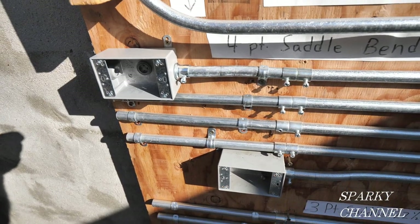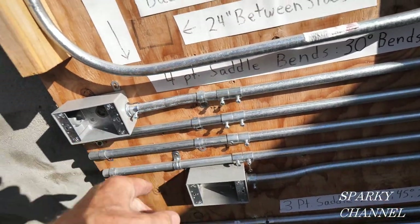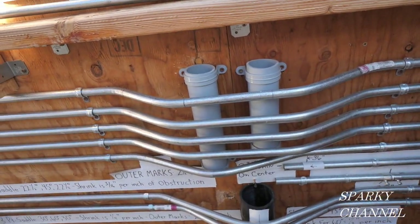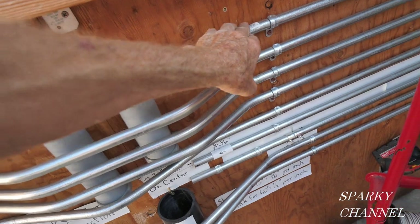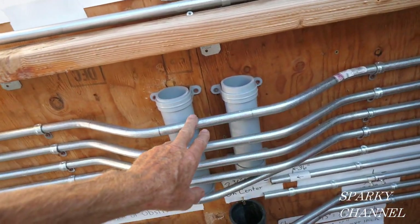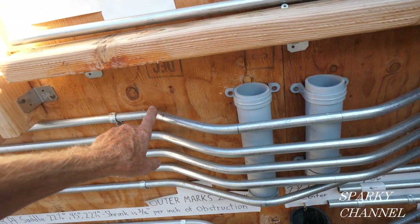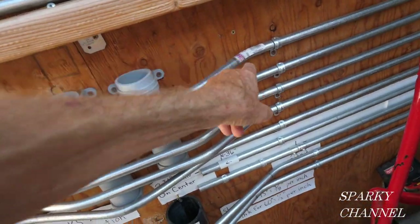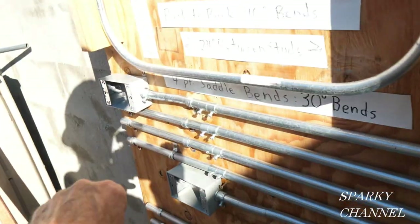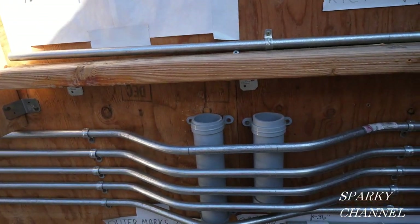For our fish tape pulling demonstration, we're going to start right here at this box. Here's two 10-degree bends — it's called the box offset bend. Then we're going to come over here and run wire. This is what's called a four-point saddle bend, and there's four 30-degree bends. So this is 120 degrees worth of bends right here, and that over there is 20 degrees worth of bends.